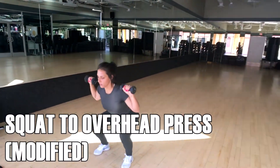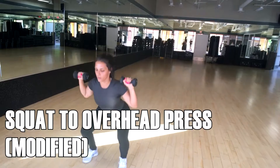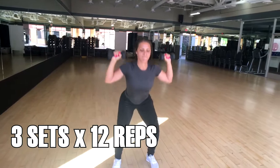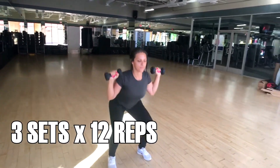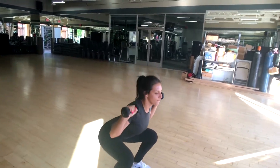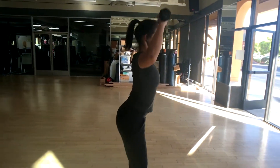Next up, you guys are going to see me here doing it with a little bit lighter weight. This is the modification. Feel free to leave the weights out if you guys find this too challenging — that's totally okay. Just perform the motion without the weights. You can use cans at your house, whatever you guys have laying around, and it's going to get the same effect.